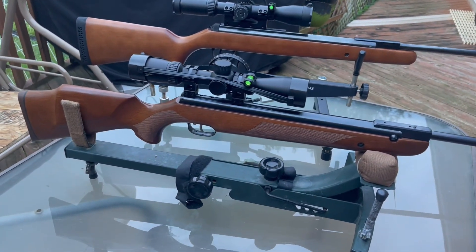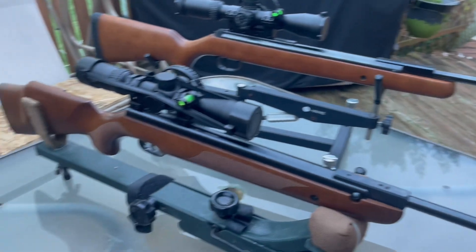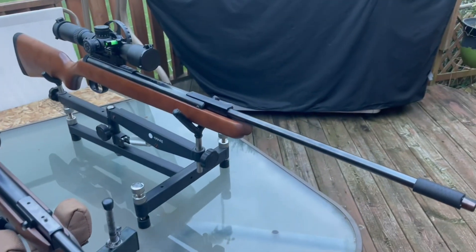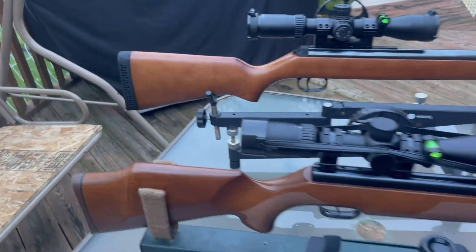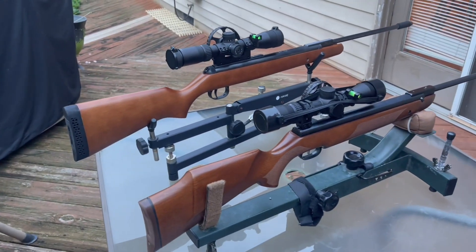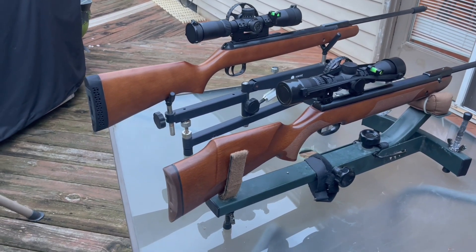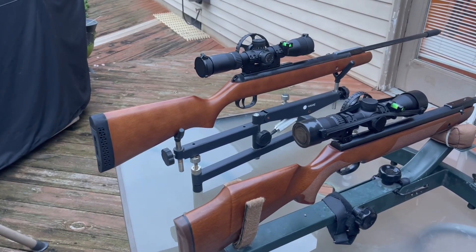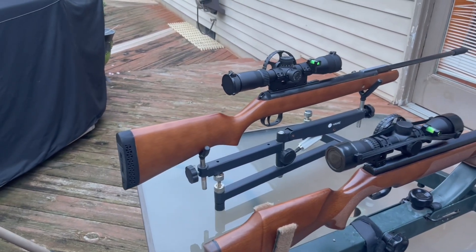Both guns are very accurate. If you want a break barrel that'll last you a long time — heirloom quality — you can't go wrong with either one of these: the Weihrauch or Beeman, or the RWS/Diana.